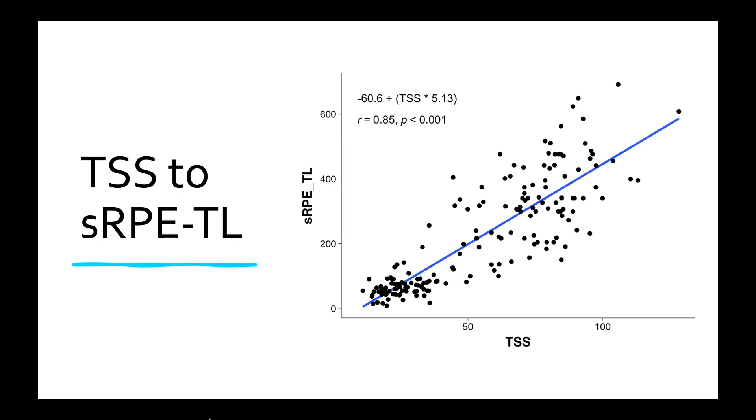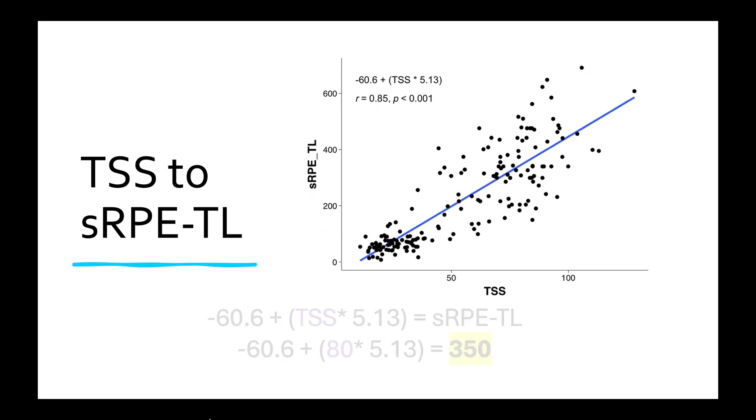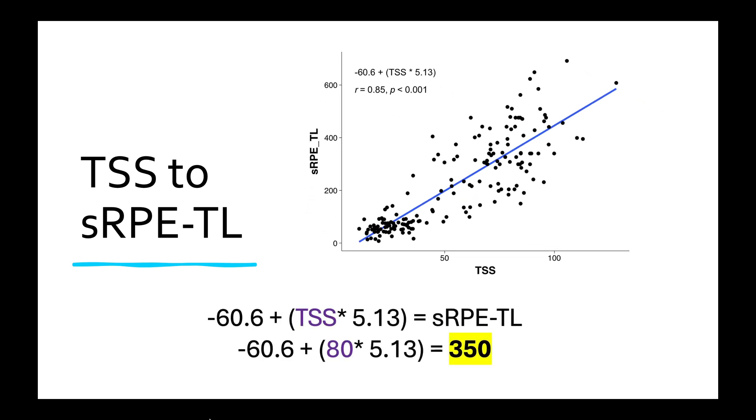Converting TSS to session RPE training load is not quite as clean, but there's still a pretty good correlation of 0.85. The spread is a bit wider, but it can still give us a usable value to estimate carb use. The formula is: negative 60.6 plus TSS times 5.13. You can estimate it using the math, or draw the dotted lines on the graph and see where that ends up — about 350 in this example.